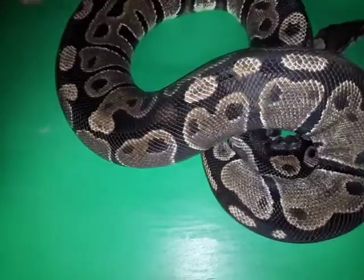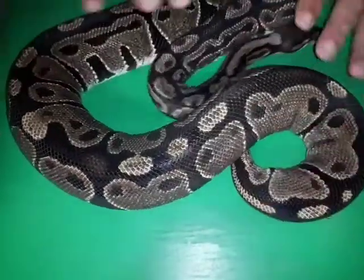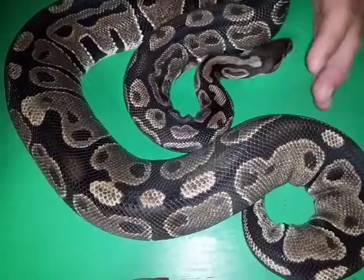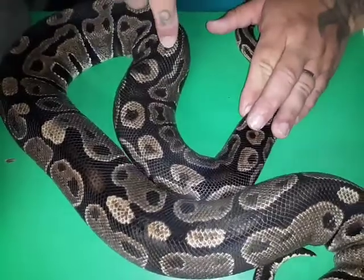So this is the original mom, and I acquired her as a hatchling, I think, 7 years ago at an expo. And right away I dubbed her bullseye because you've got all these circular spots down her back with the black spots in the middle.